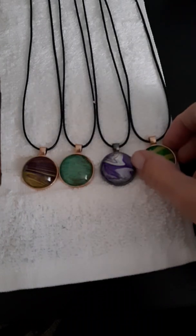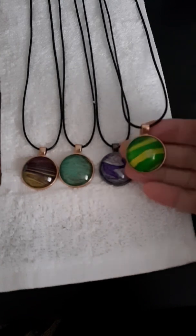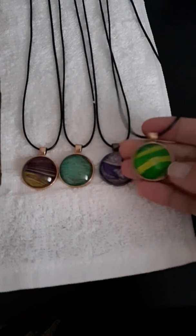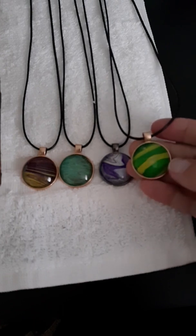Hello, I pray everybody is having a good day today. I just wanted to show some of these necklaces that I made the other day from the paint skins of my paints, which I thought was pretty cool. I made magnets and they came out pretty awesome, so I wanted to make some jewelry with them also — some necklaces.